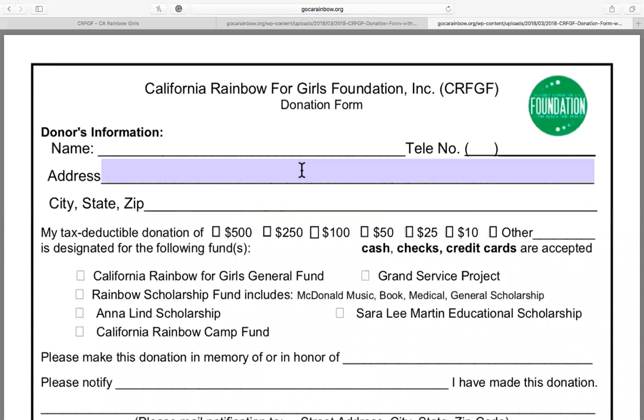You can fill out the form by typing in your responses, like so. You will need to fill out your name, telephone number, address, city, state, and zip code.